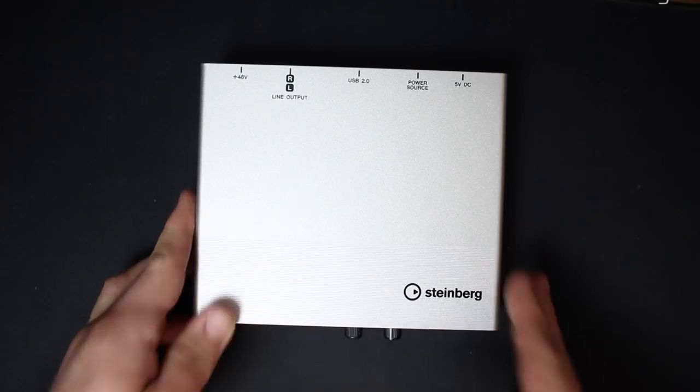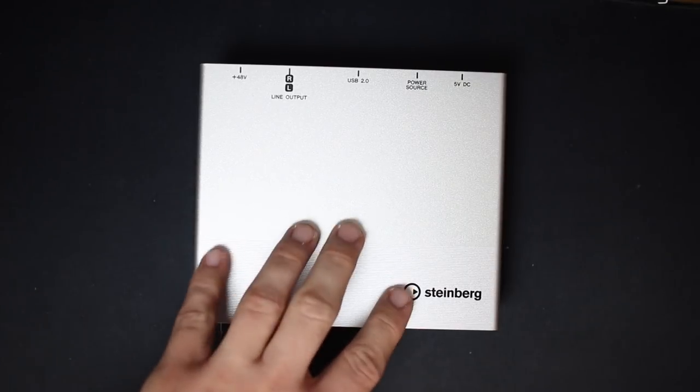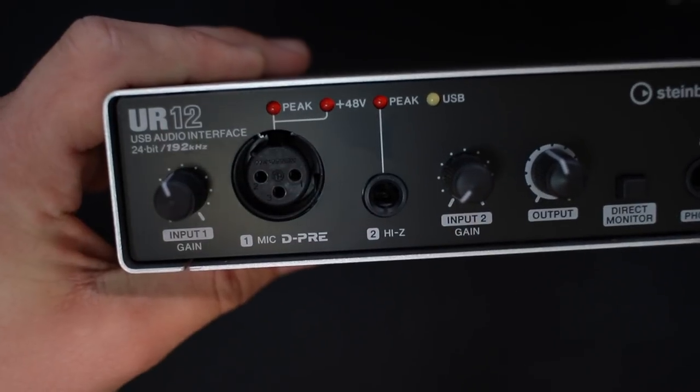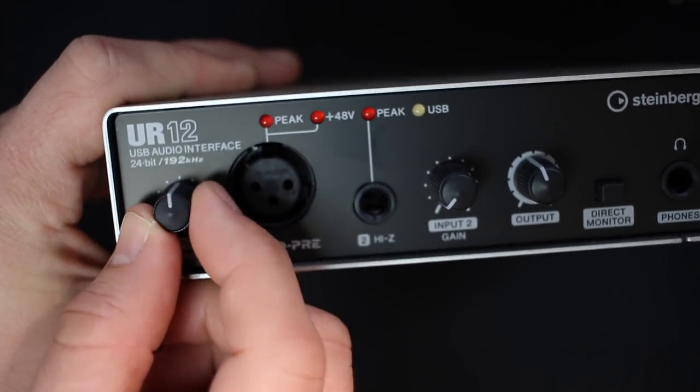As far as build quality, this thing feels absolutely amazing. It has an all-aluminum chassis, the dials on the front are really nicely attached and not loose at all, and the inputs don't move around either.